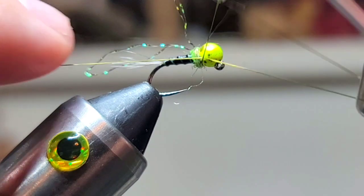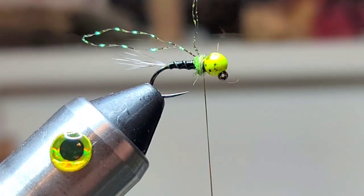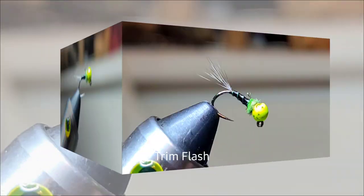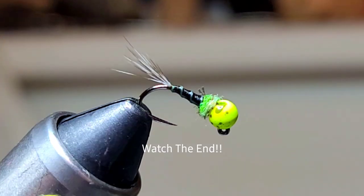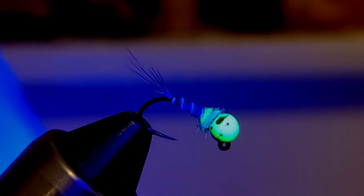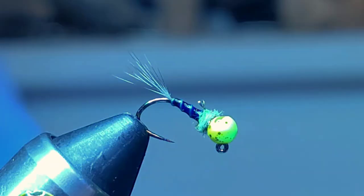We'll give it a five or six turn whip finish. Trim your thread, then grab those flashabou fibers and trim them — I trimmed them down to two. And watch this — here comes the UV light. This is what the fly will do when it's in the river and the sun comes out.